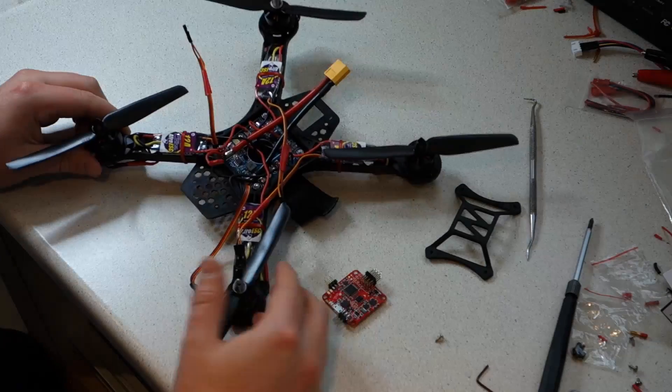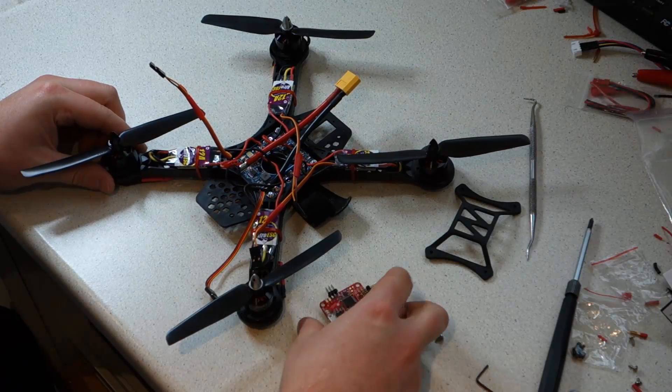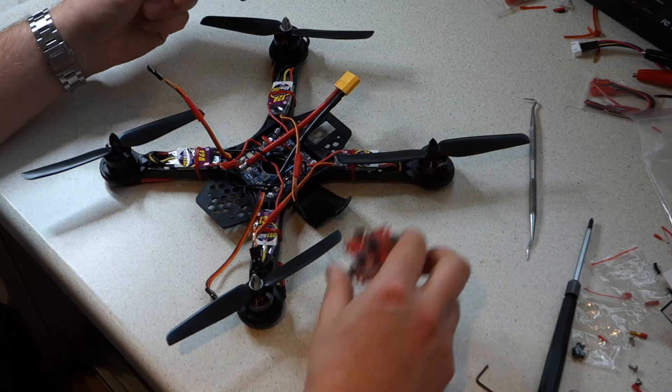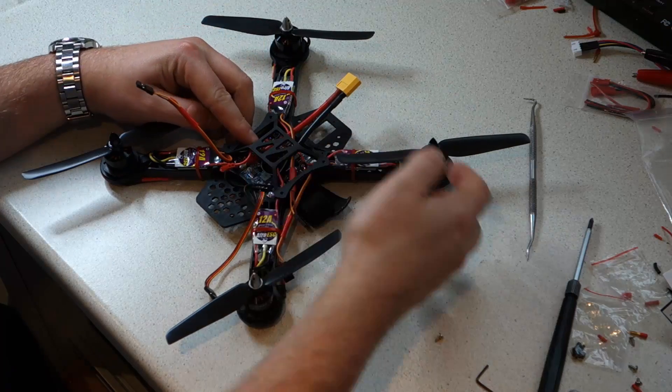Accidents can and invariably do happen. As you can see, it's starting to look a lot more like a quadcopter now, and we're ready to move onto mounting the flight controller. We're going to be mounting the flight controller on top of the frame on the crash cage with a self-adhesive foam pad.